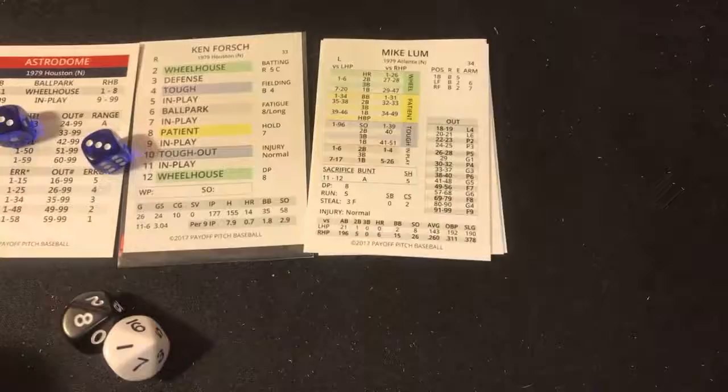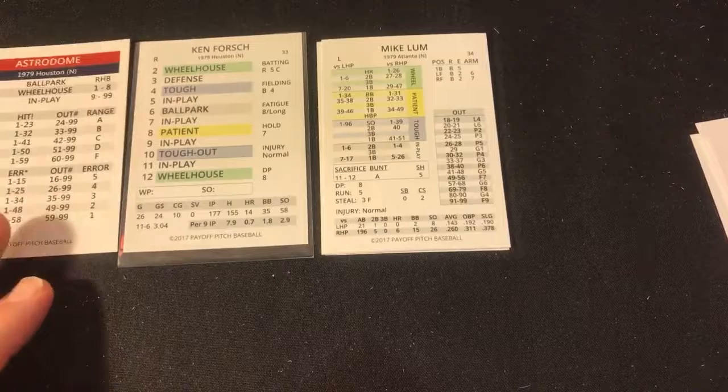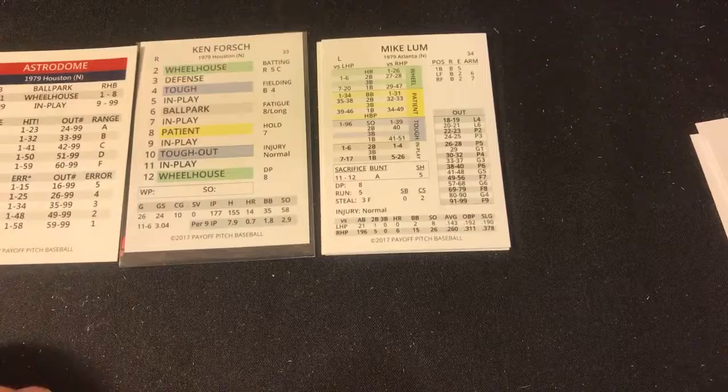That play uses the modifier from the Sideline Strategies Delphi forum, where you can find out all about Payoff Pitch. Joe Brian is amazing — great customer service, amazing quality, and he puts tremendous work into this system. Art Howe steps in against Larry McWilliams — it's a 3-0 Astros lead in the bottom of the sixth.